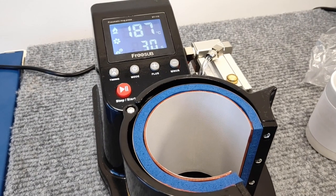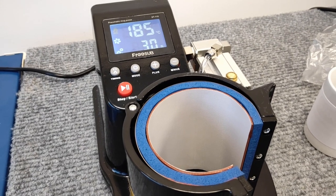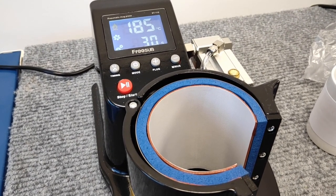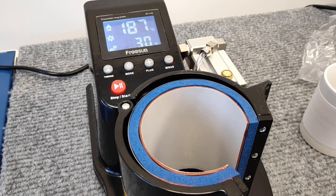This is the pneumatic 11 oz mug press from FreeSub. It has been preheated and is sitting at 185 degrees, which is the temperature we want to be able to press our mug.